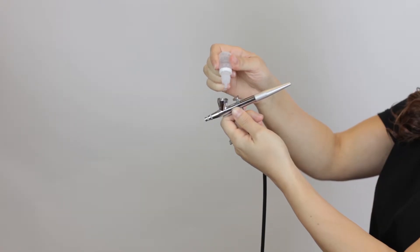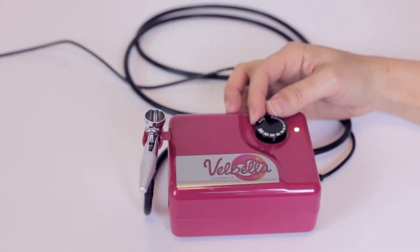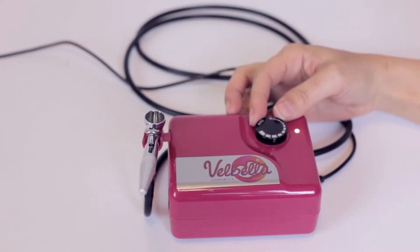Add two drops of the Finishing Spray to the cup of your gun. Step 2, turn on your compressor to a quarter of the way. Step 3, apply the Finishing Spray all over your face. The Finishing Spray is a clear product, therefore you won't have to clean out your gun after this step.